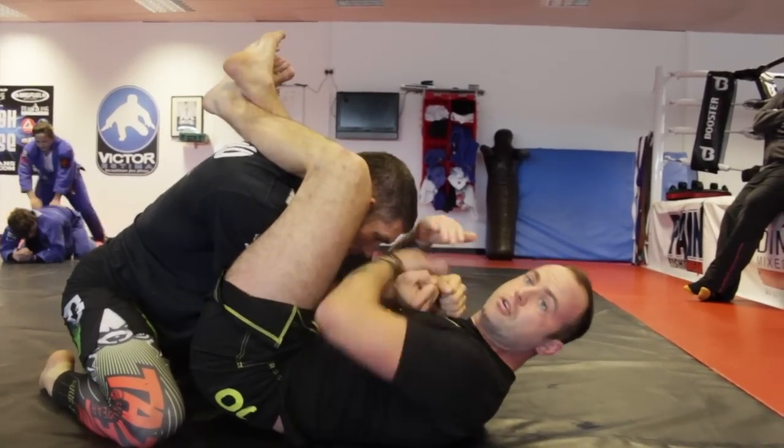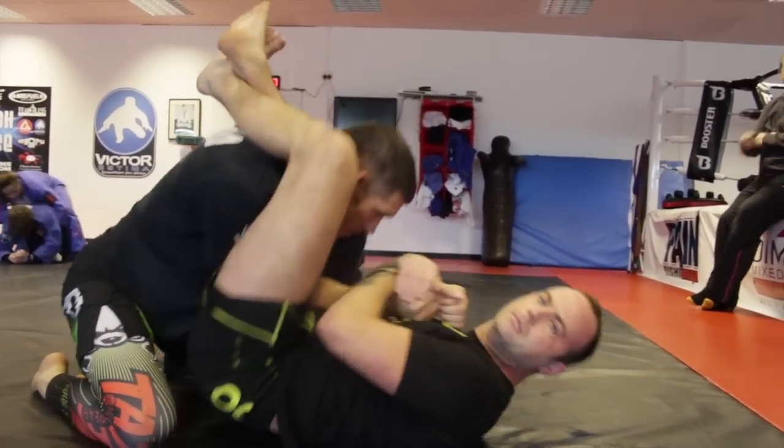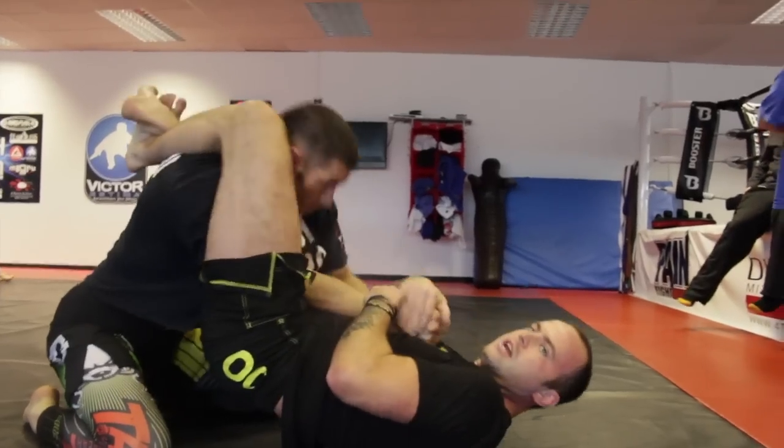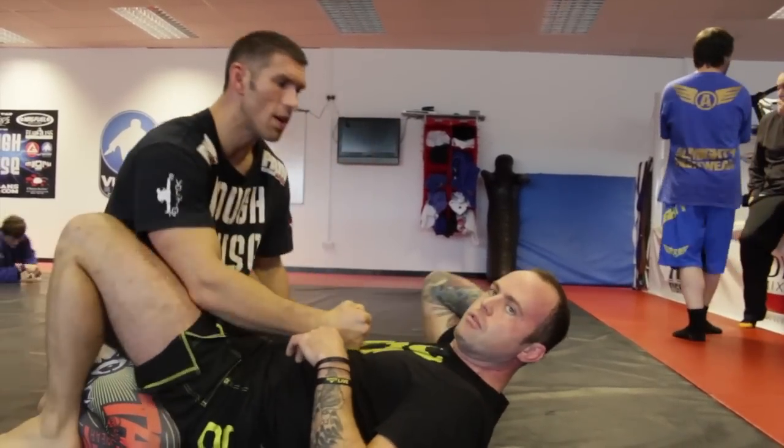If not, lift your hips up, push them up — and the arm is there. It's just a really quick sequence: as soon as we go, control, squeeze, arm. Really fast arm bar.